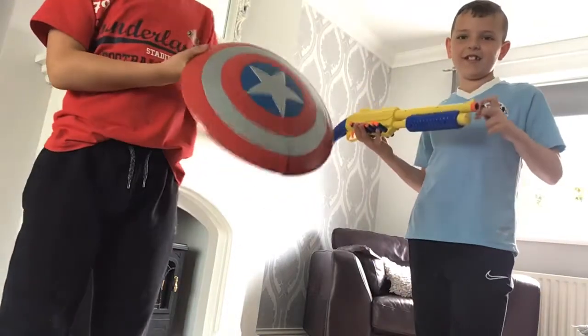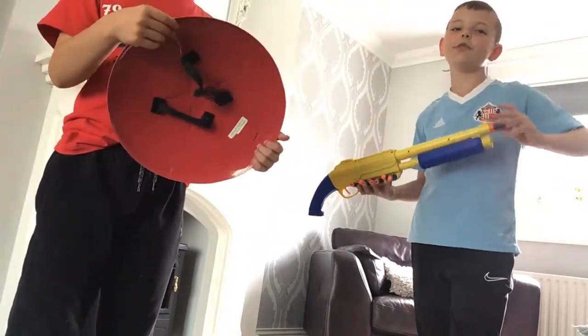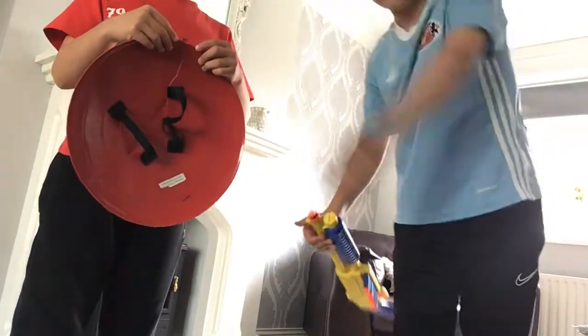Whatever that word means. It's Vibranium. This guy doesn't even watch Marvel. Anyways, it's broke now.